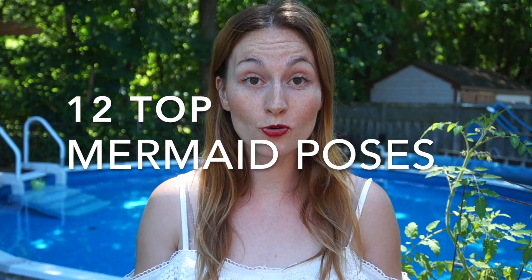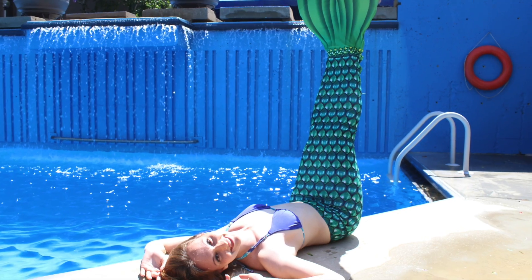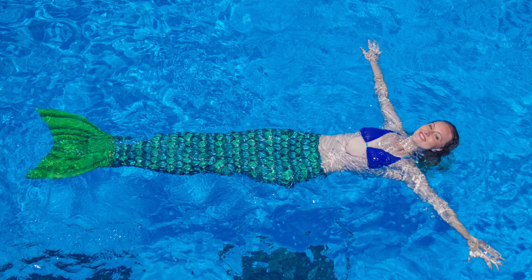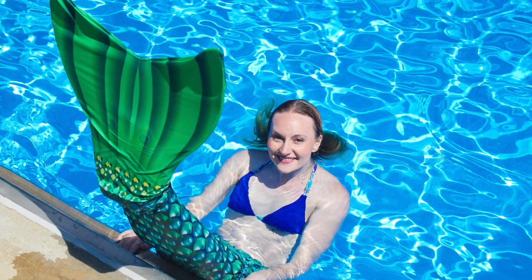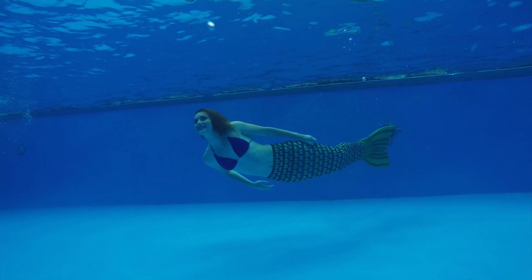Hello, my name is Marielle from Aqua Mermaid and today I want to share with you my 12 top poses for a mermaid photoshoot. Make sure to print and bring with you on set our photo guide that you can download below — it will help you take beautiful photos if you don't know exactly where to start. There are three main locations where you can take your mermaid photos.